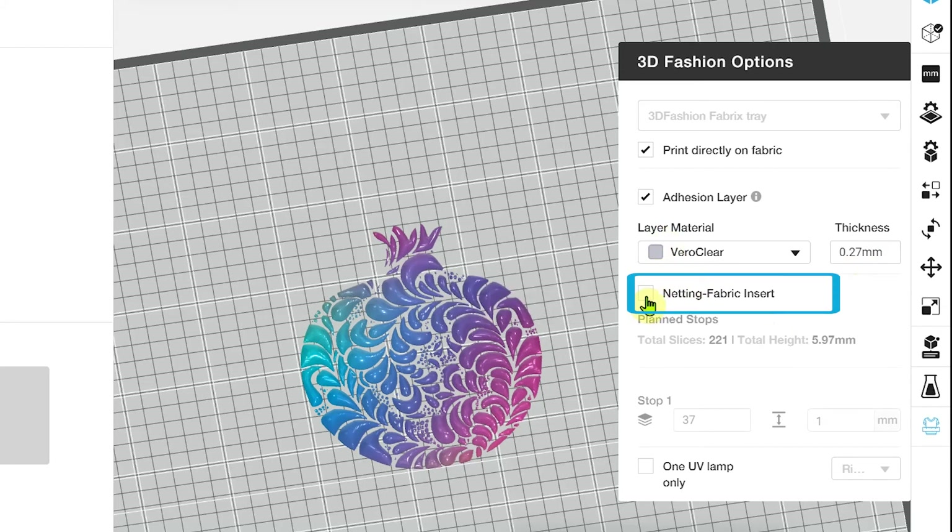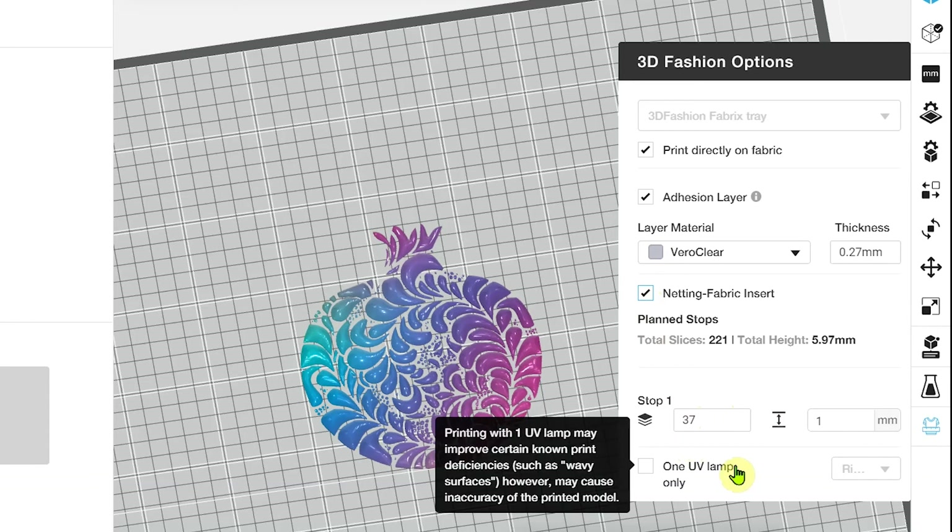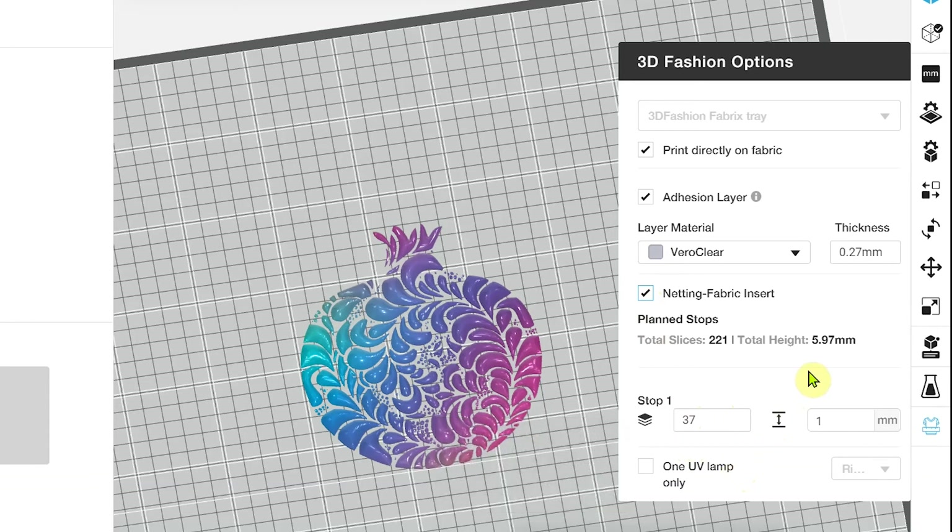Now we've got a very exciting feature which we call the netting fabric insert. This lets you define a point within your print where the printer will pause or stop — here it's after 37 slices or 1mm. You'll receive a message to say that the printer has paused to the email account registered with GrabCAD. You'll then be able to insert a mesh or net within the jig on top of the first part printed, resume the print, and the rest of the model will be successfully printed, fully embedding and encasing your mesh or net within the model, creating parts that really cannot be removed or disassembled.